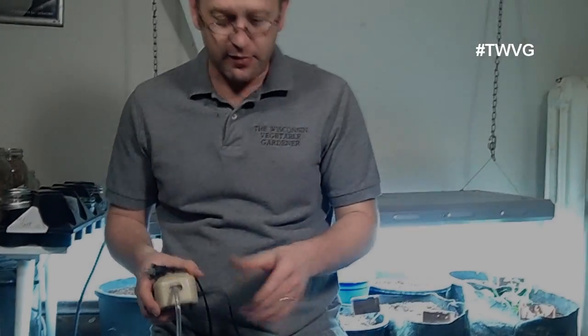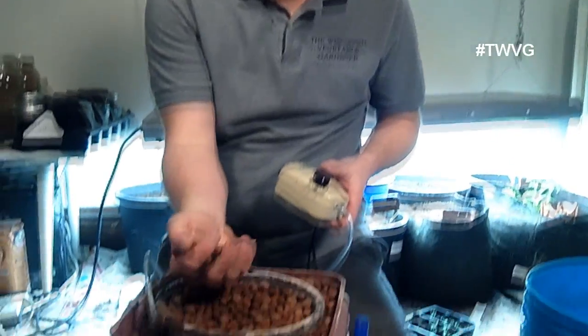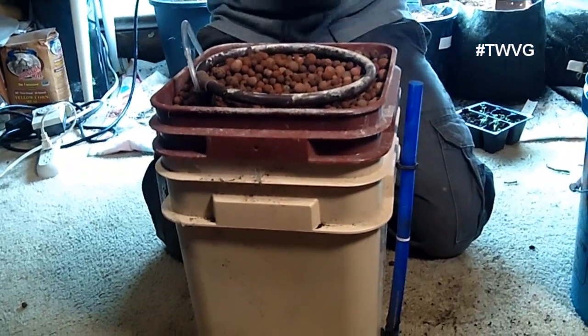Now we're going to get our hydroponics system set up. This is just a single one bucket, two and a half gallon bucket with clay balls and air stones.